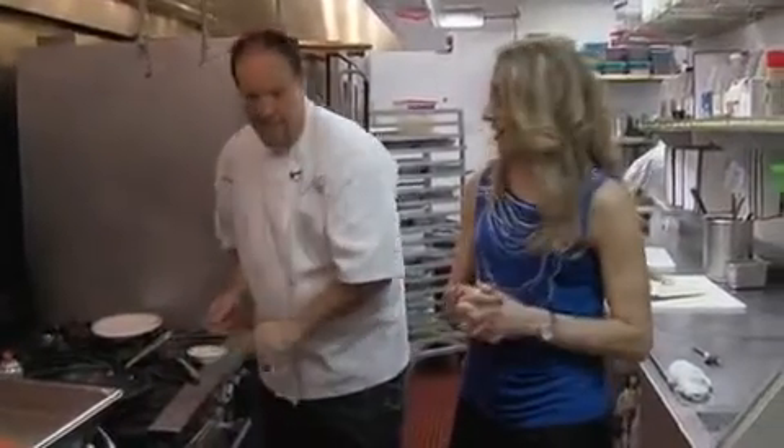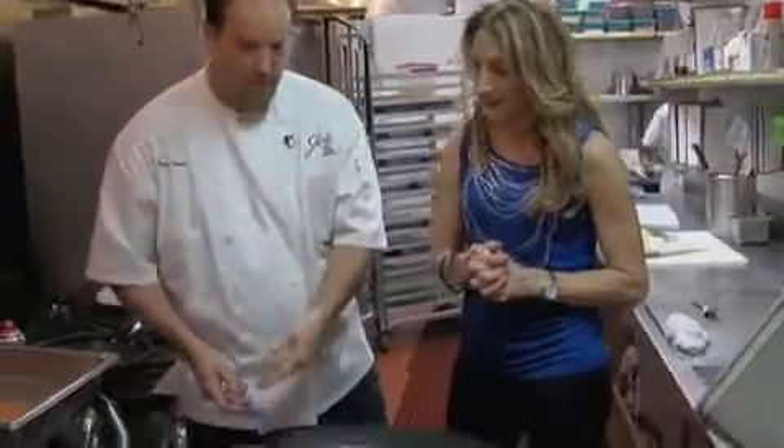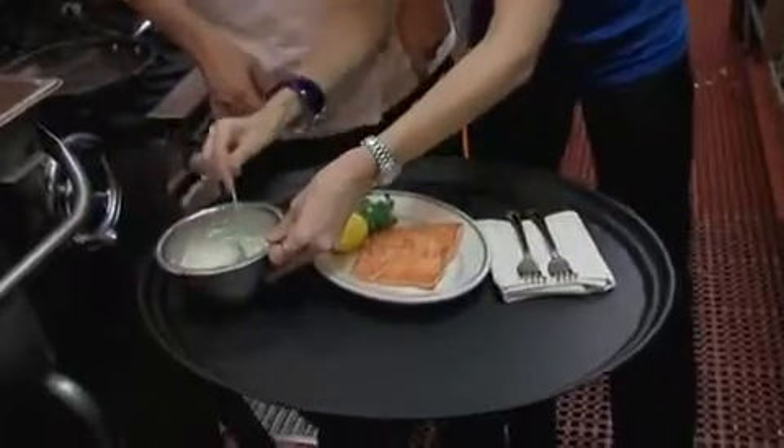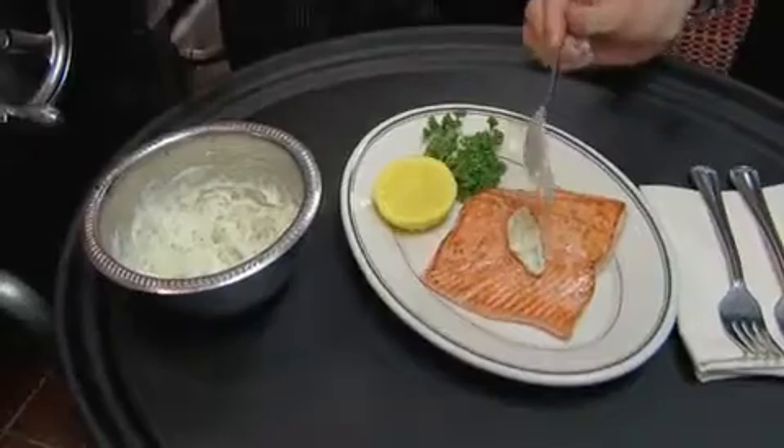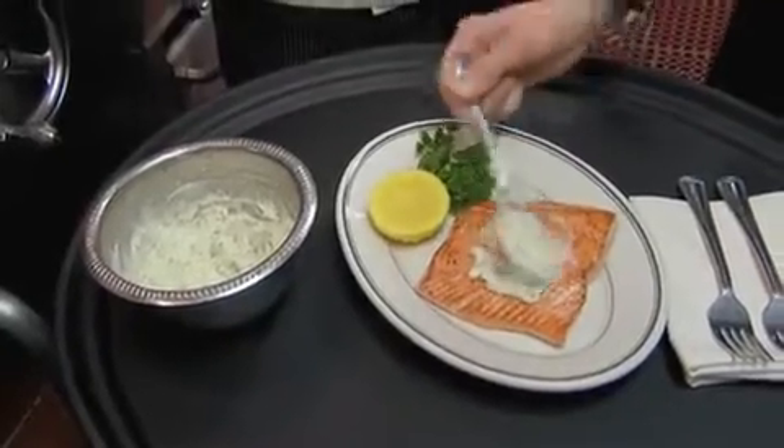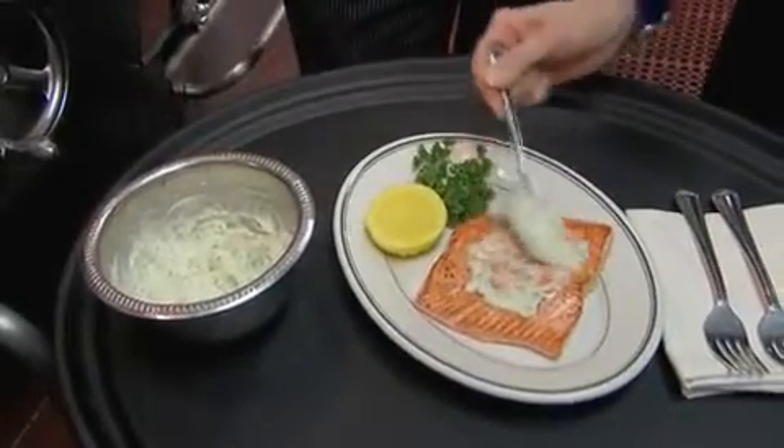Now we take this key lime butter. Why don't you do the honors — get a little spoonful and just dollop it right on top. Like that, just perfect. Spread it on a little bit. My favorite thing is I get to taste it, you get to eat it.